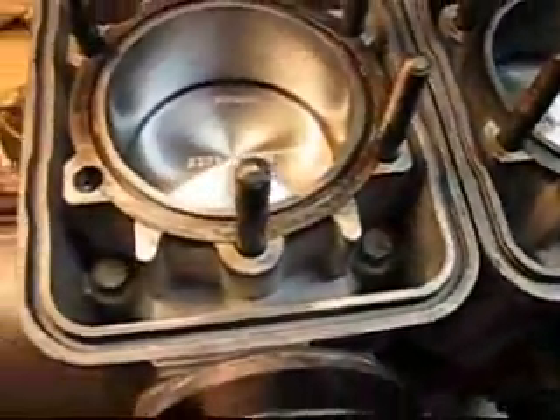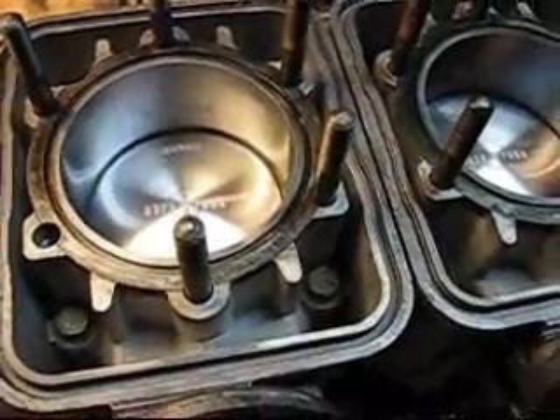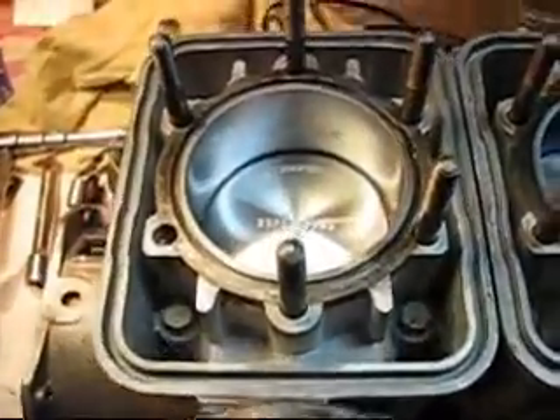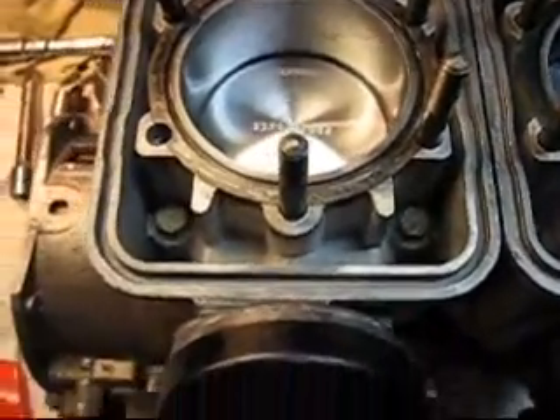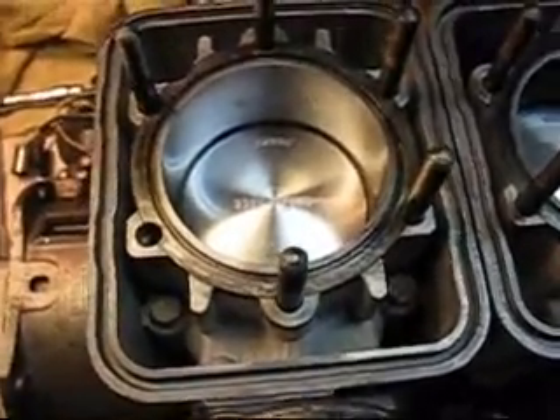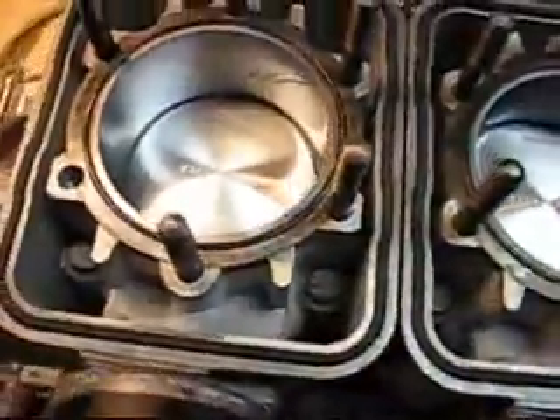When torquing the jug bolts, you want to do a criss-cross or X pattern. This spec is 21 foot-pounds and you want to do it in two stages — start with 10 then go to 21. Right now I have this cylinder torqued at 10 foot-pounds, then I'll go to 15 for all the bolts, and then the full 21. Here it is with all the new gaskets — the head gasket and the outer base stone gasket seal.